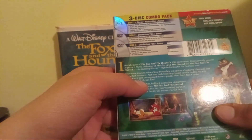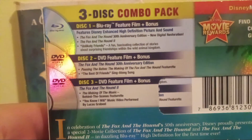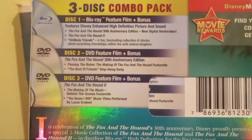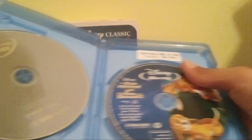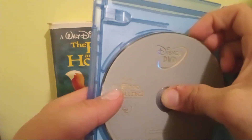There's the spine in the back. Here's the Blu-ray, which has both films on one disc, featuring Todd and Copper. Here are the two DVDs — they're on stacked discs. The Fox and the Hound is on a gray disc, and the Fox and the Hound 2 is also on a gray disc.